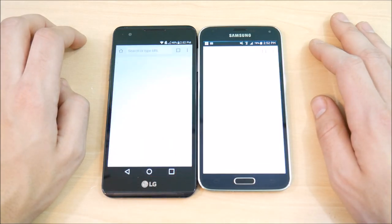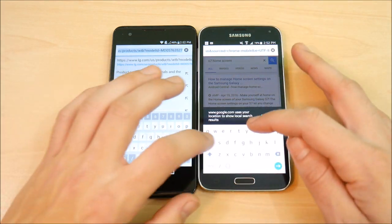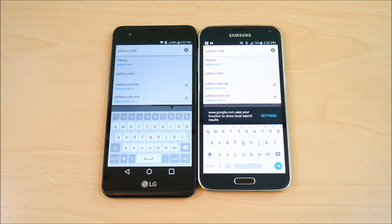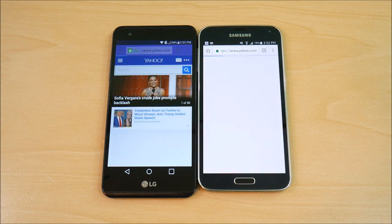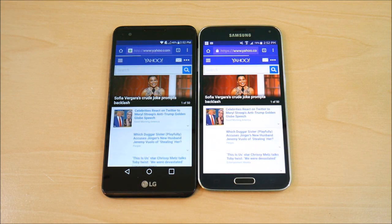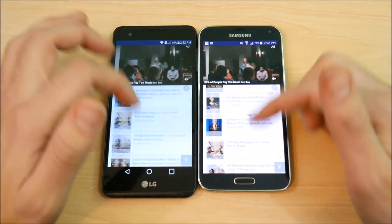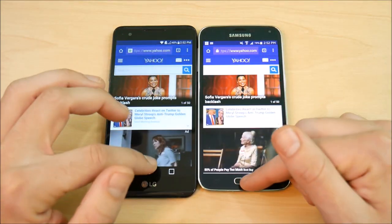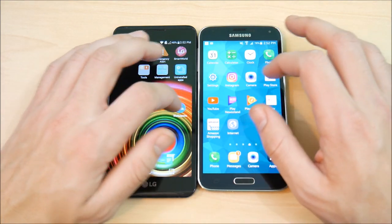Let's go to Chrome on both devices and do a browser test. Loading Yahoo on both — hitting go. The LG X Power is ahead, and it just takes the win there. In terms of actual scrolling speed, the LG is slightly smoother than the S5. The software is a little more optimized and cleaner on the LG X Power.